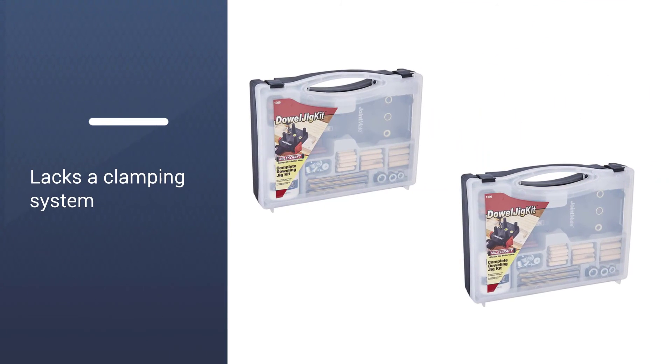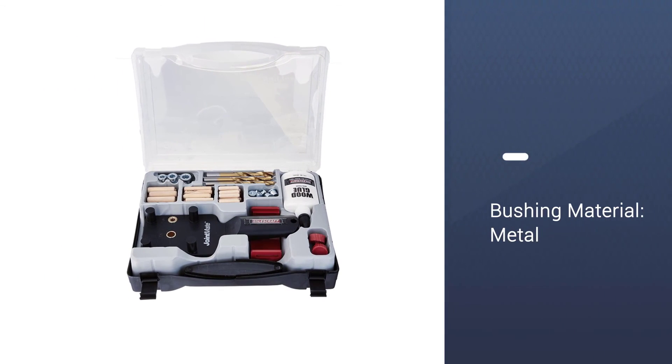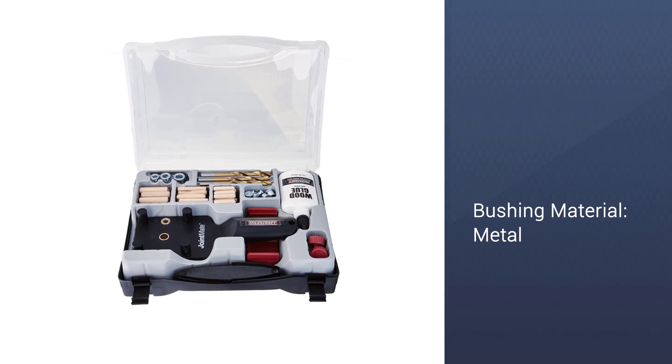Moreover, what makes this Miles Craft tool one of the best dowel jigs on the market is its highly affordable price. You definitely get a lot of worth for your money with this model.